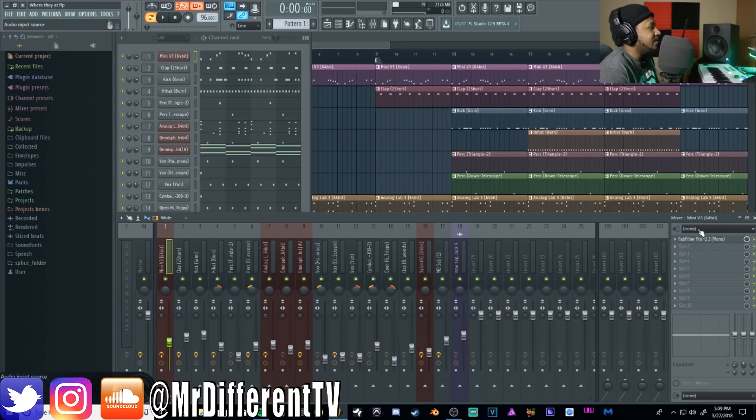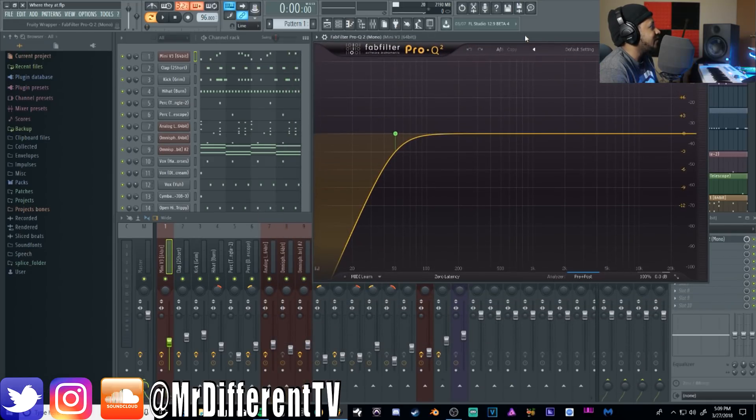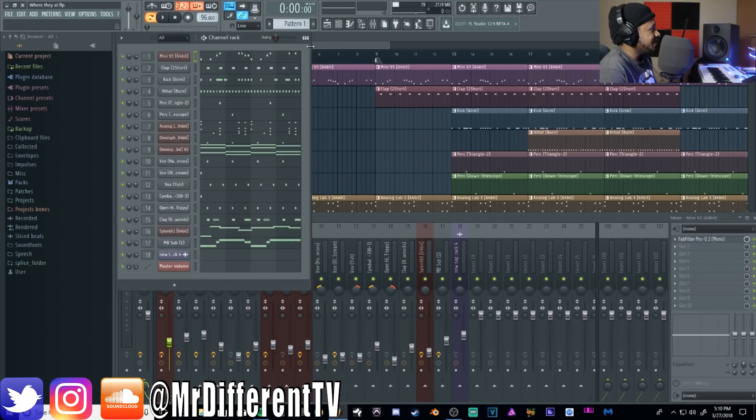I was having issues opening this plugin — FL Studio, get your shit together. Anyway, I also cut a little bit of lows because I added a separate bass into this as well. I did about a 50 Hz low cut — a high pass filter — just to cut some of the lows, since I'm adding a sub bass on top of it.